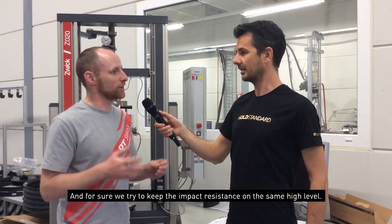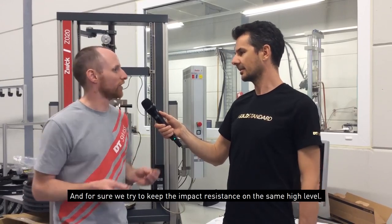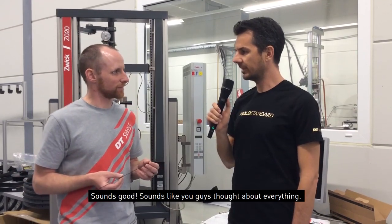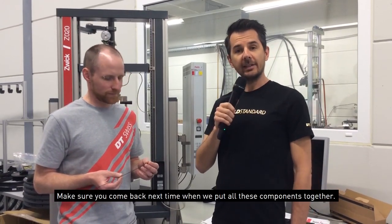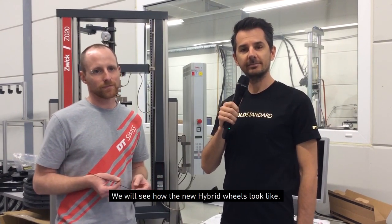We also try to keep the impact resistance at the same level — that's a really important part. Sounds good, sounds like you guys thought of everything. Make sure you come back next time and we'll put all these components together and see what the complete hybrid system wheels look like.